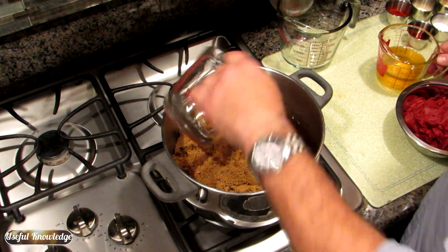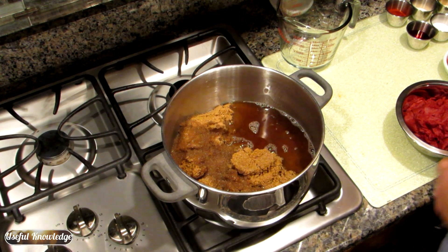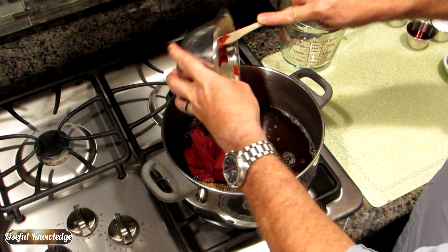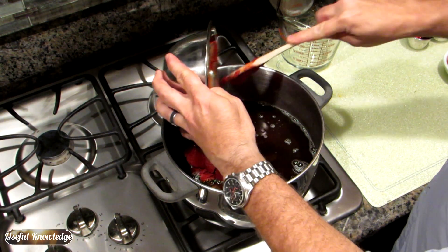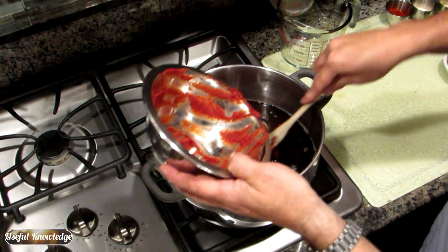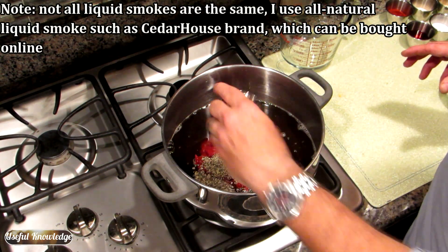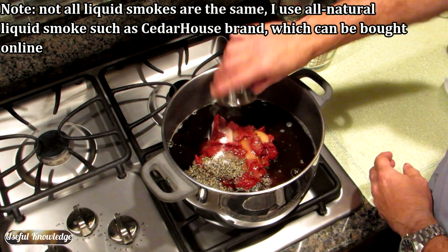We'll go ahead and put our water and our apple juice — or you can use apple cider. Put in our tomato paste. Liquid smoke. Pepper. Salt. Red wine vinegar. Water.